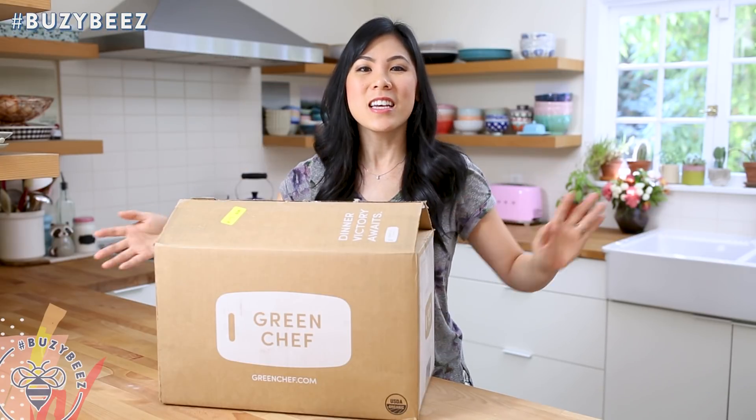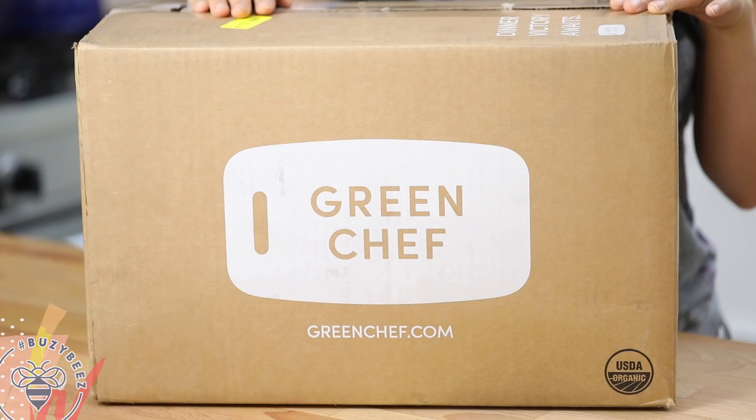Hey Busy Bees! Today I am back with another soup recipe that I know you guys are going to love, but I've partnered with Green Chef here to show you how it can be done.